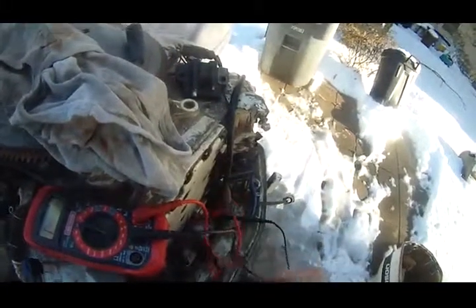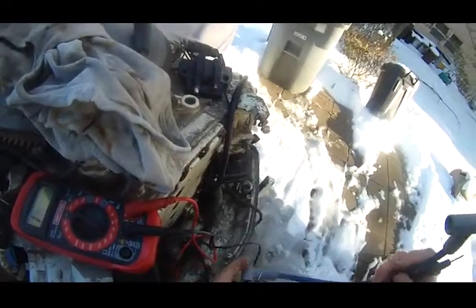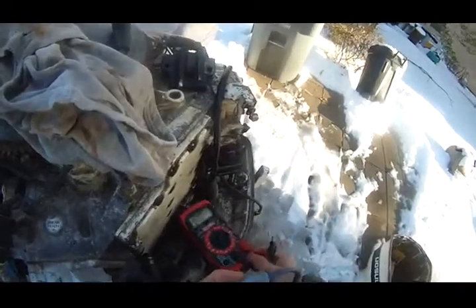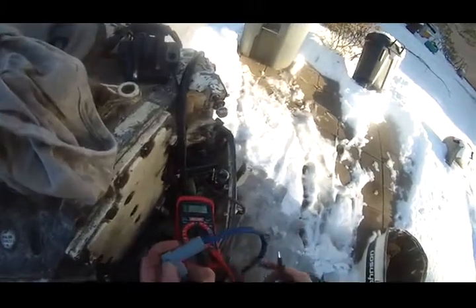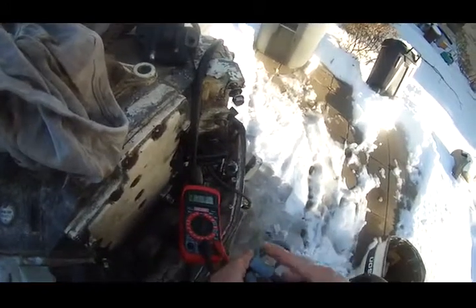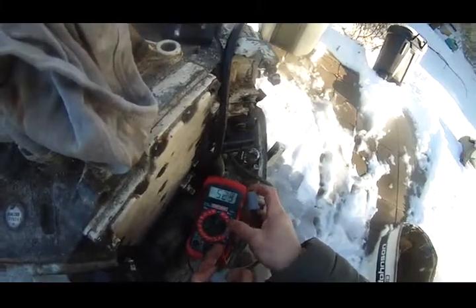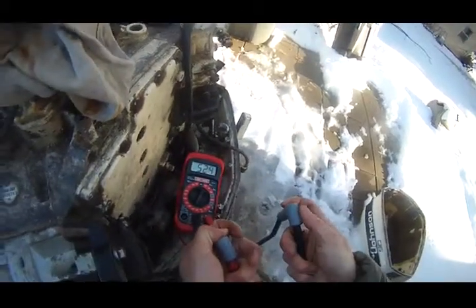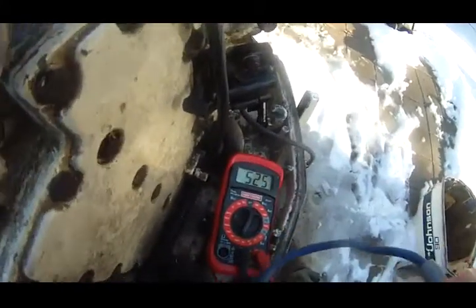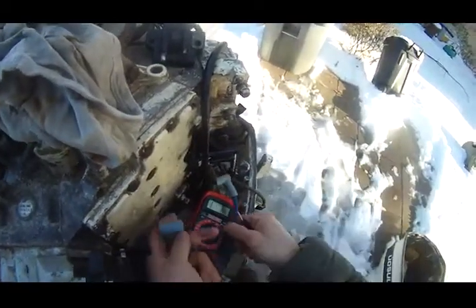What should the ohm measurement for the spark plug cable be? Take a look at this blue spark plug wire I purchased last year at the beginning of the boat season. I'm measuring — I put both terminals, positive and negative, onto each end of the spark plug wire. I get 525 ohms. So this is the good one I know.